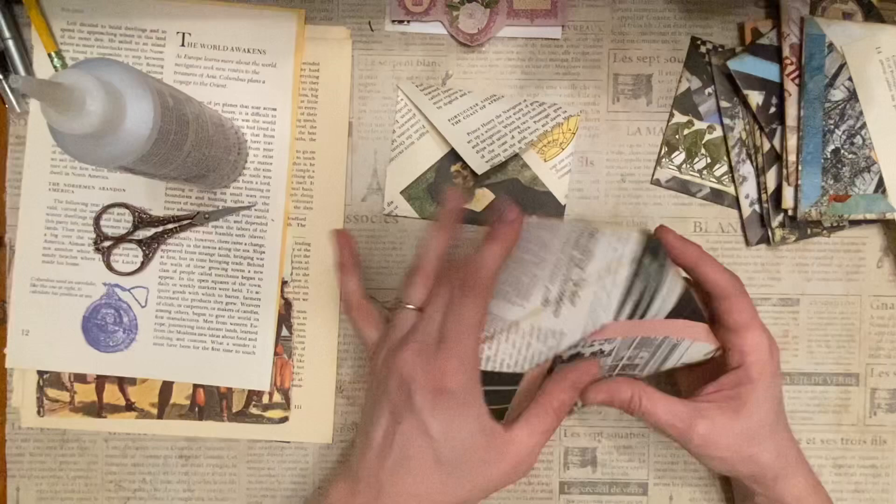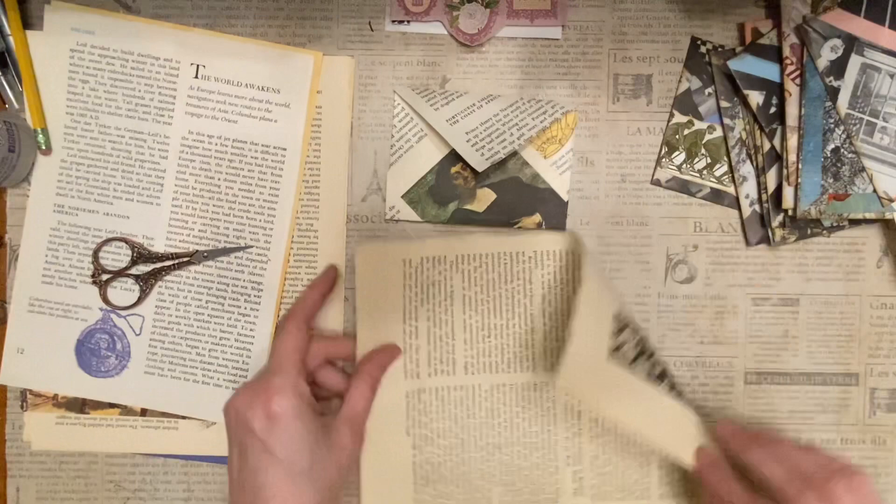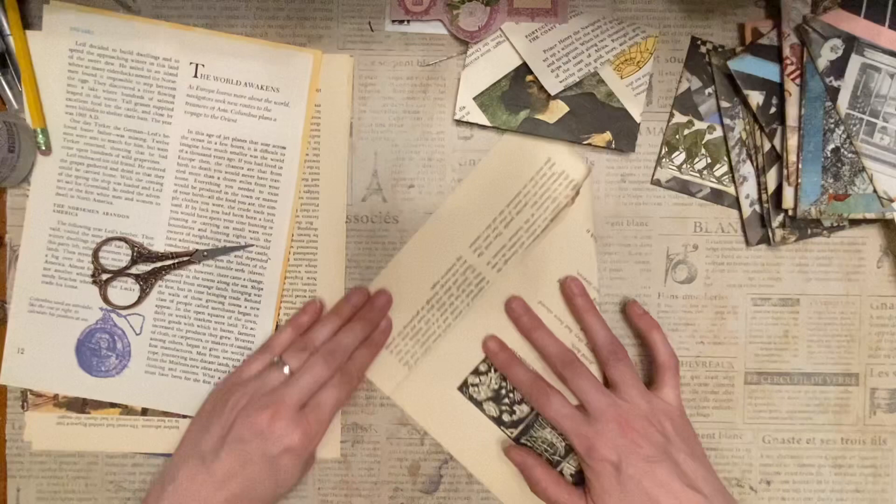I would fold them all at once and then come back later and do my inking. You can see I did the inking on all the edges — even if the color was dark, I would still ink along the edges there. Alright, I'm going to try another page — this one's a little bigger.